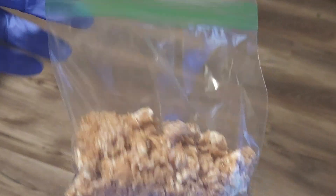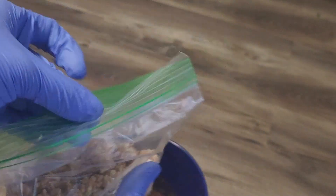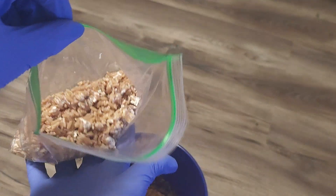With about half of the lion's mane grain in there, let's go ahead and fill it the rest of the way with wood substrate.